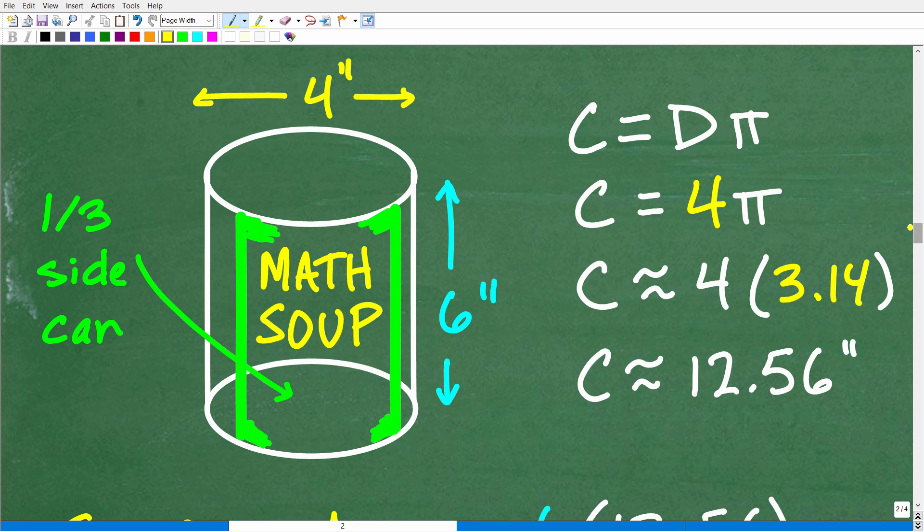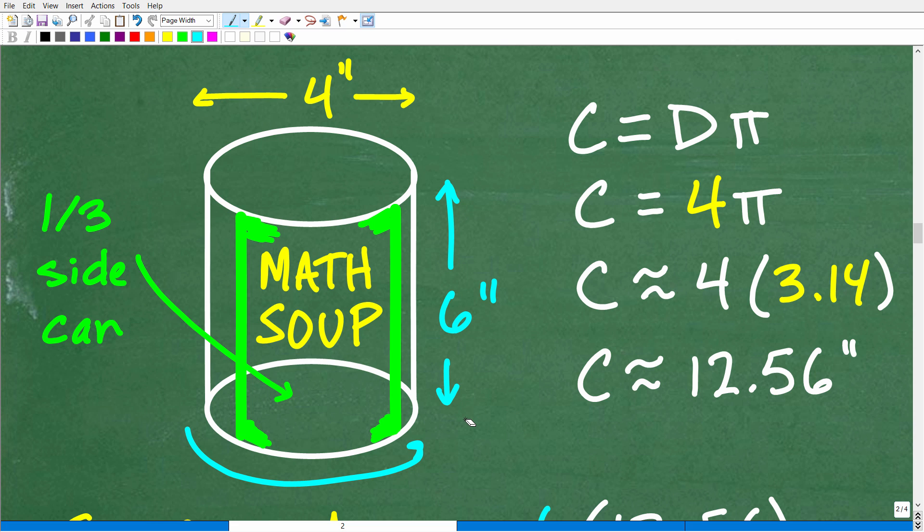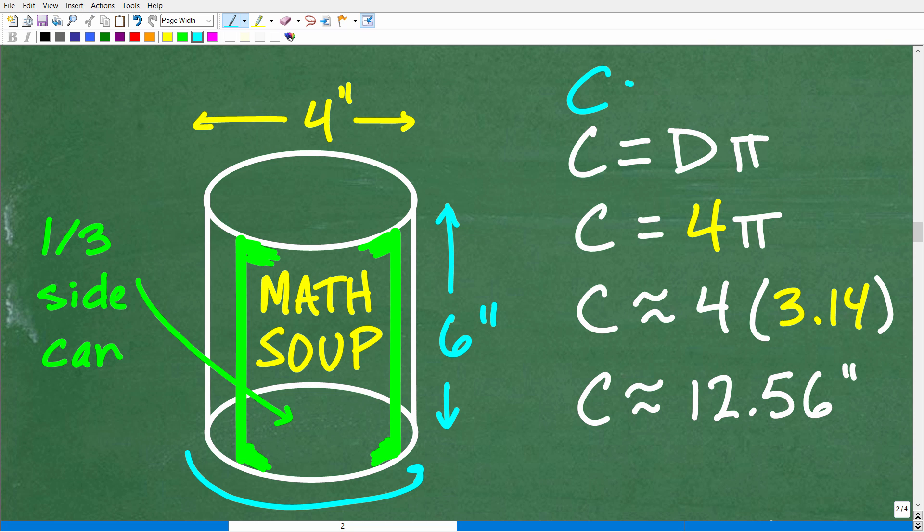So here is our situation — our lovely can of math soup. We know it's six inches tall, four inches wide, and our strategy is to find the surface area of the entire side of the can, then take one-third of that. We know the rectangle representing the side has a width of six inches. Now we need to find the length, which is the circumference. The circumference equals the diameter times pi. There is also the formula two pi r, where two times the radius equals the diameter — so the circumference equals diameter times pi, and the diameter here — the width — is four. So four times pi.